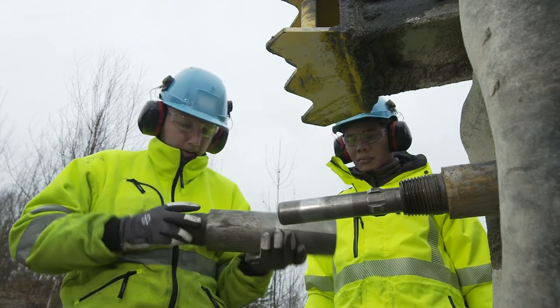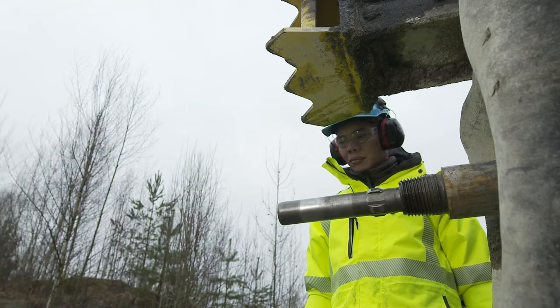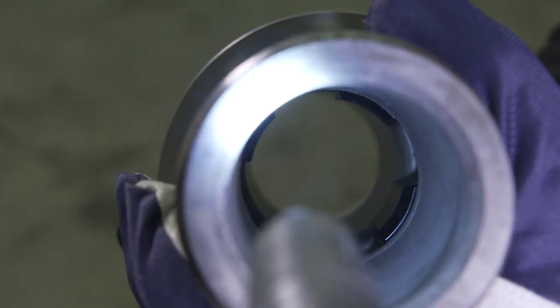Check the end piece. Replace the end piece if it is worn or damaged. The rod guide inside the end piece can be replaced separately if it is damaged.